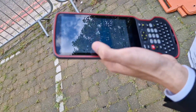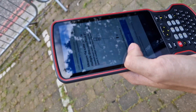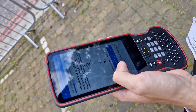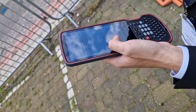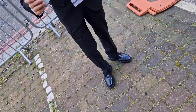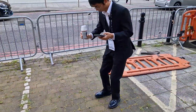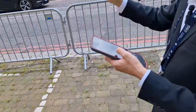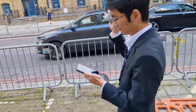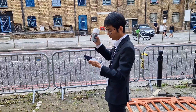First, we need to do the calibration for the laser. We need to use different directions to measure, to do the calibration. And check the bank and the force. Okay, we're finished.